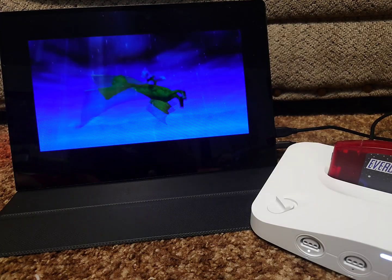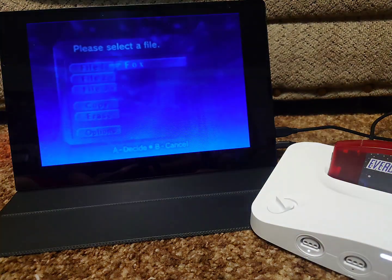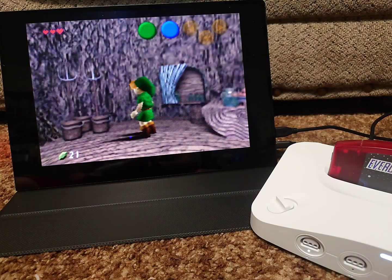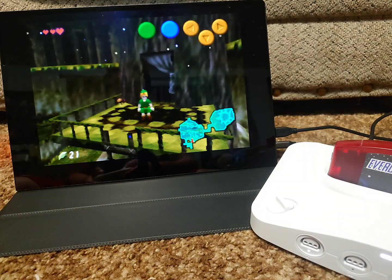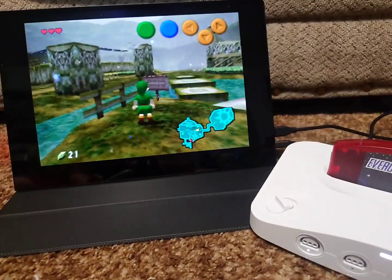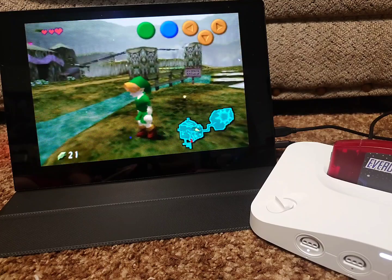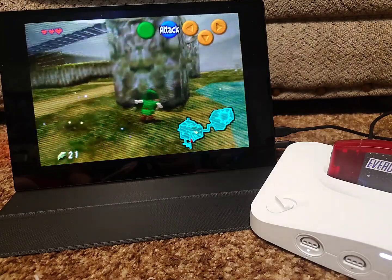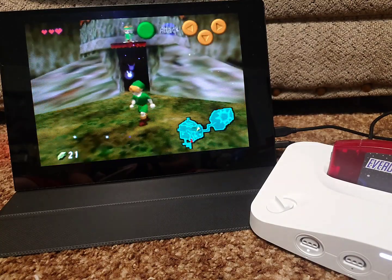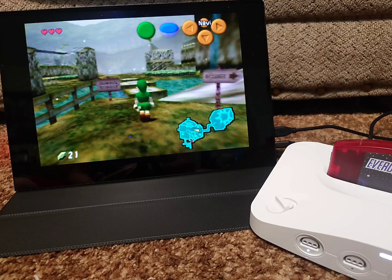Let's go ahead and test out this beta version of Ocarina of Time. The nice thing about using the EverDrive 64 is that my display settings are saved across different games — that's pretty cool. Whereas right now on the current firmware, the display settings are not saved across games, so you have to set them individually for each game. That could be good if you want different settings for whatever reason, but I think most people just want the same settings for all games.